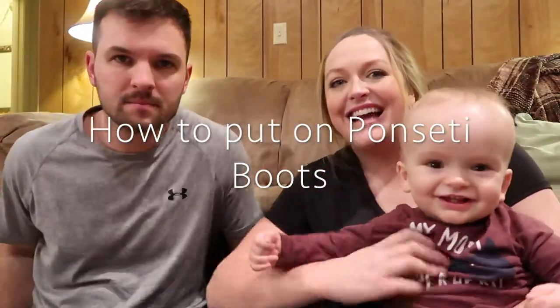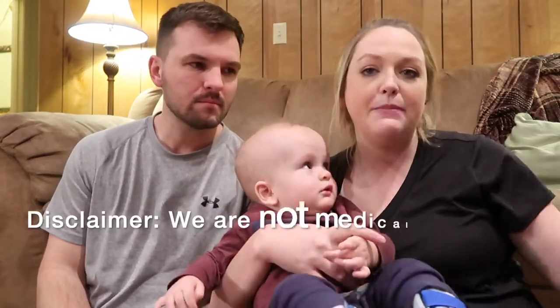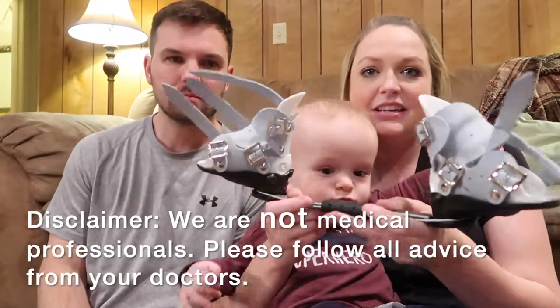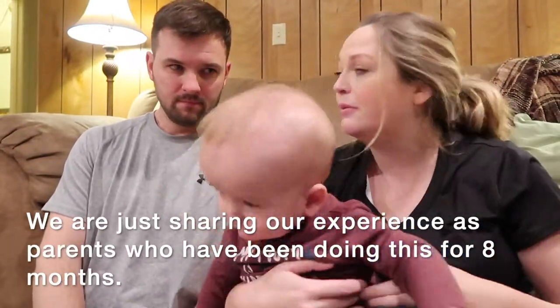Hey guys, we're Justin and Alicia, and today we have kind of a different video for you. We are going to show you how to put on the Ponsetti boots and bar. It's a different kind of video for us, but one that we wish we had had when Isaiah first got his boots and bars.